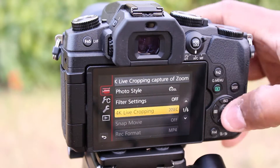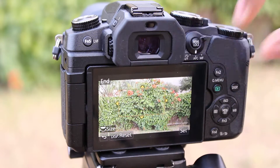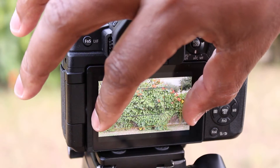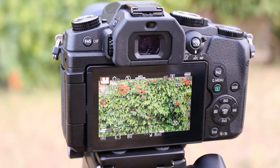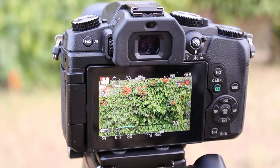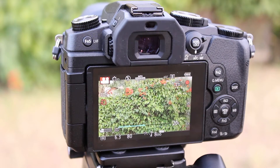To do our zoom out, we're going to go 4K live cropping — 20 seconds this time — and push menu set. We pinch out on that rectangle and push menu set again to let the camera know where we want our zoom out to stop. As you can see, it already gave us those two gray circles, and basically we push record and you can see the camera is rendering our move.